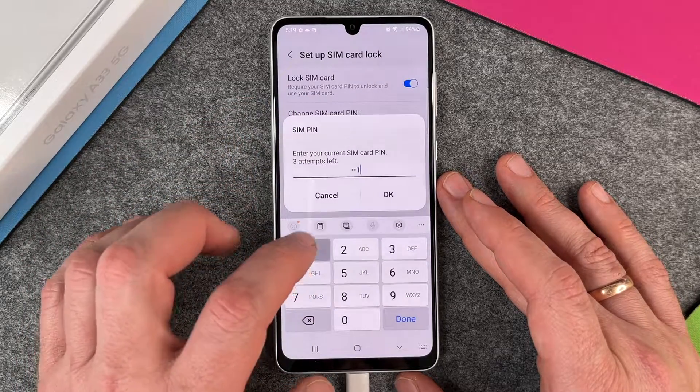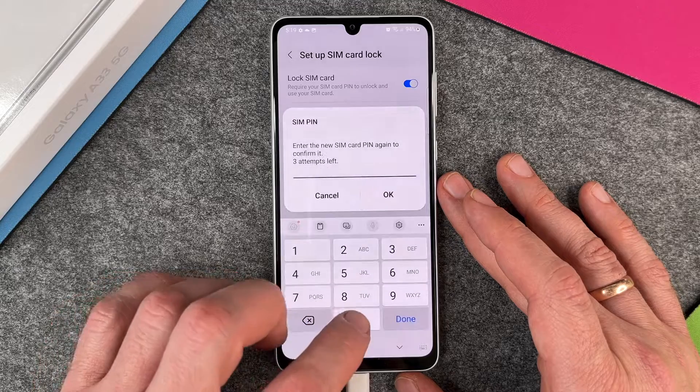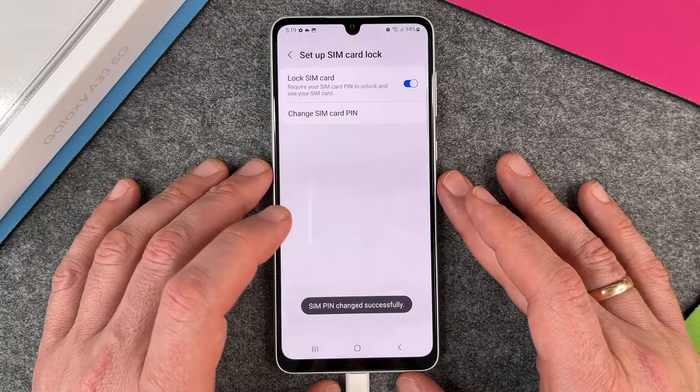I will change it back again so that I remember it correctly. Four times the zero and four times the zero, and you can see it's very, very easy.